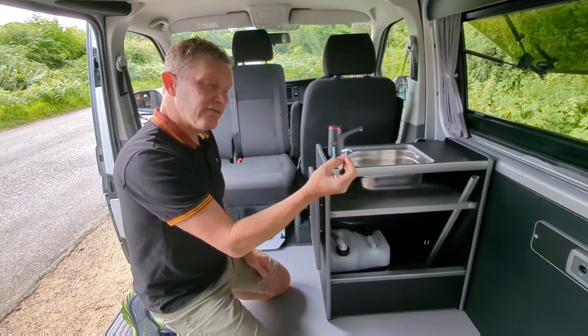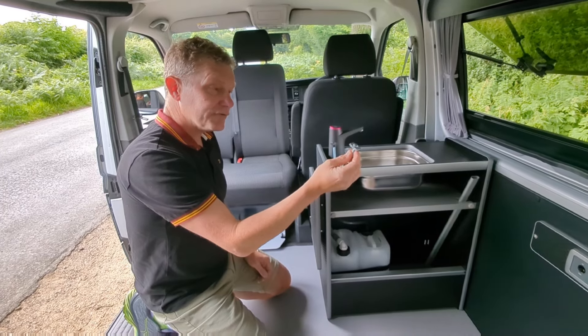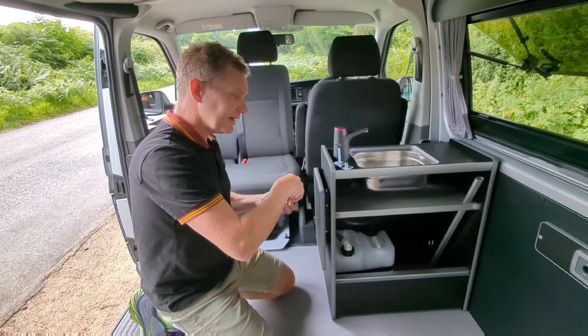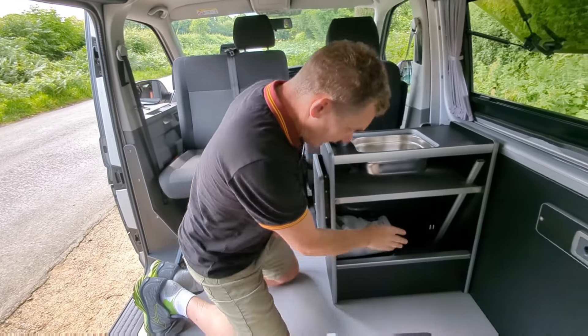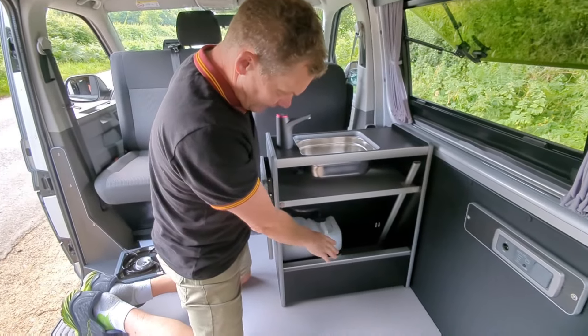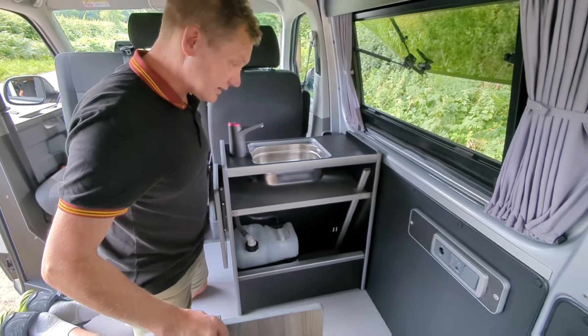And then for the Mercedes Vito Tourer and the V-Class, we have Mercedes anchor cleats as well. That allows you to fix the pod down easily, but in this case we've just bolted it down to the floor.